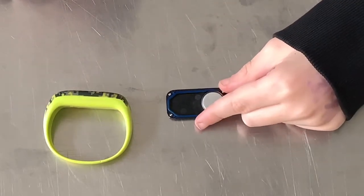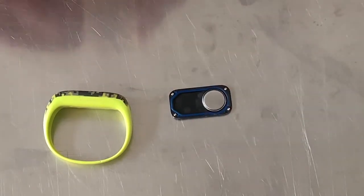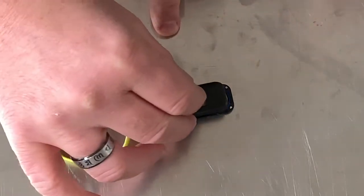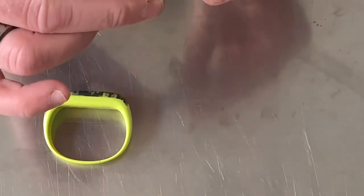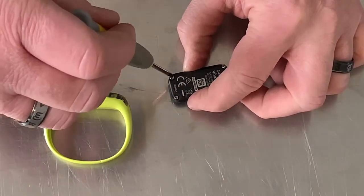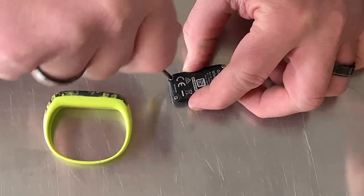Put the watch battery in and make sure it pops down into place. Then take the back and put it over the top — make sure the seal is good. You'll feel it if it fits right; it goes in with a little pop.